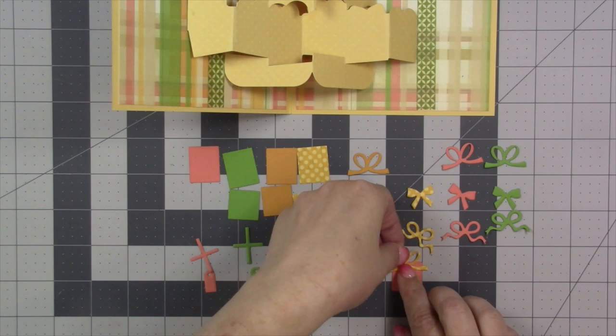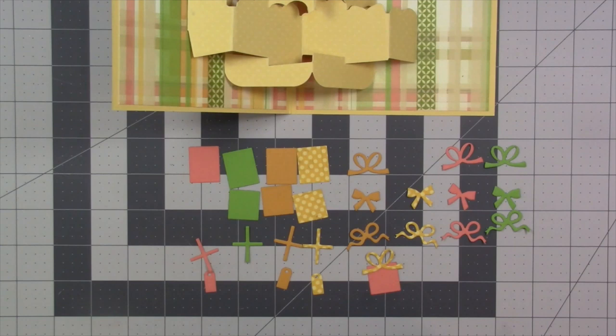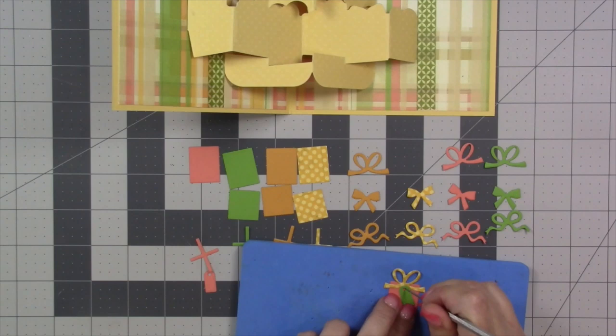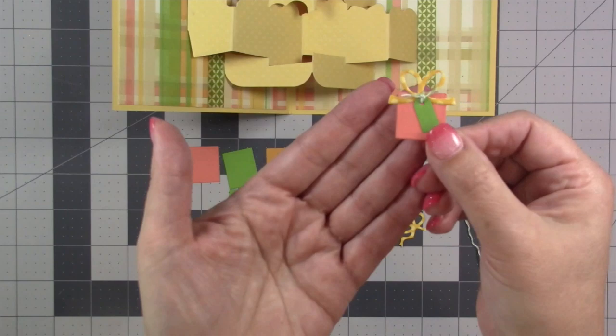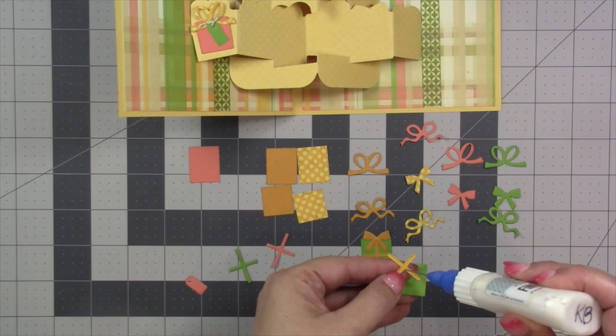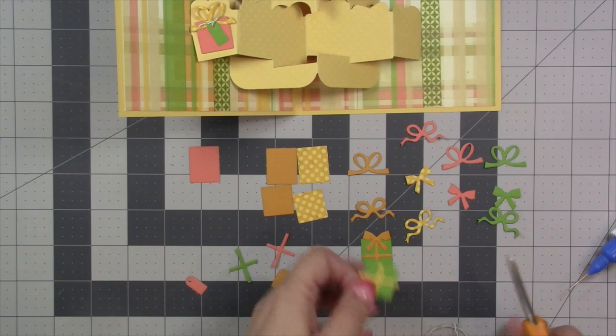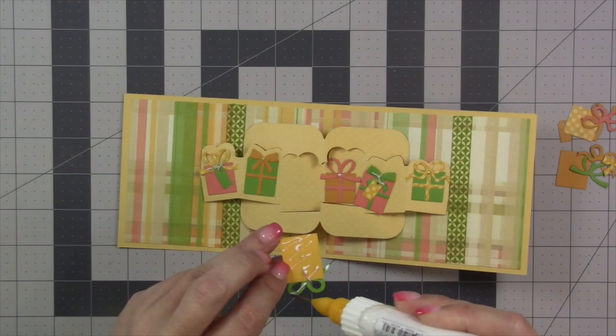You have two size presents, a ribbon cross, a tag, and three different bows — depending on how you combine those you get different looks. One nice touch is to add the tag to some presents: glue it on, pierce a hole through the tag, and tie it on using some twine. A short present with the big loopy bow goes in spot one. The ribbon cross works perfectly on tall presents, but for a short one you'll need to trim the long side — just glue it on and trim off the excess with scissors.